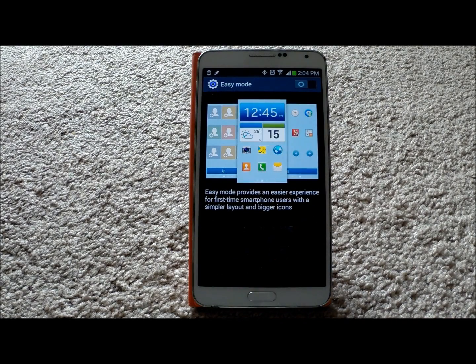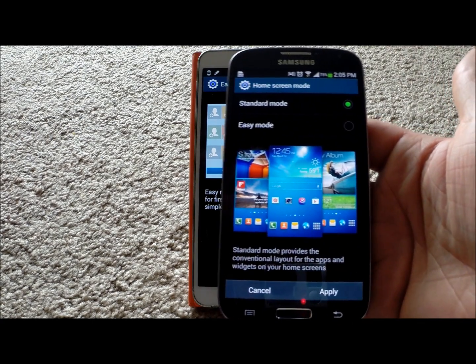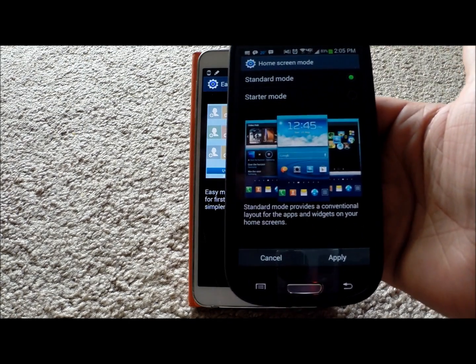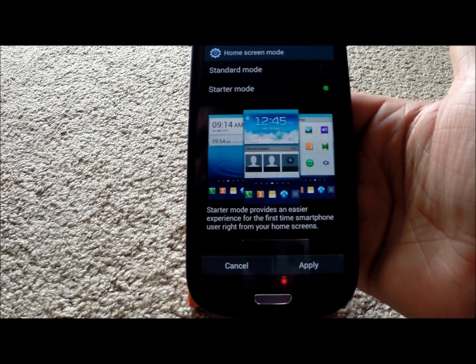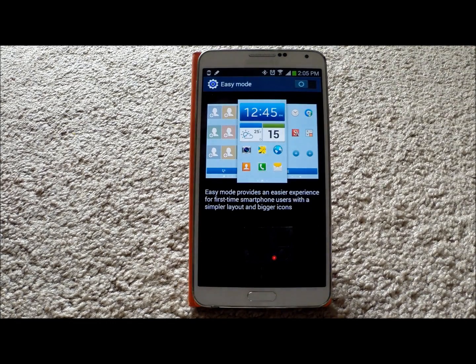Now if your phone does not say easy mode right off the bat, one of the things that it could say is home screen mode. So what you want to do is underneath my device, you just scroll down a little bit where it says home screen mode, when you click on home screen mode, there's your easy mode. So it just depends on which carrier and how they name it. Now if you have a phone that is underneath my device and then you go to home screen mode, but for some reason it says starter mode, basically starter mode is very similar — it's just a little premature compared to what easy mode is now. Starter mode just helps you out with bigger icons, bigger text, and then widgets and things like that. So either way, it's a way to help anybody who is new to the Android world.